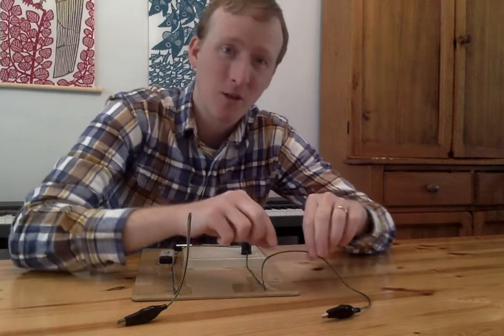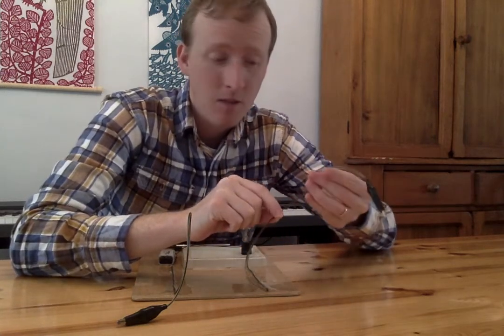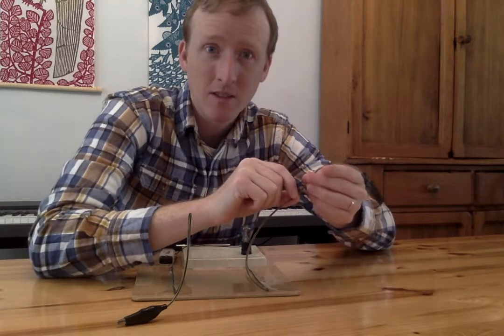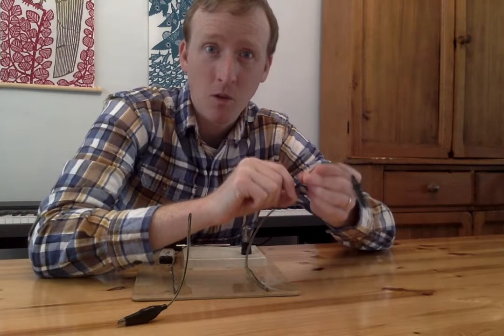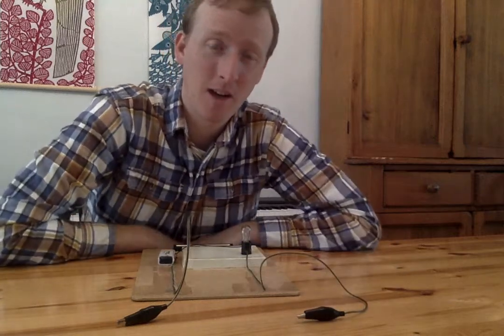Before we do this science experiment with electricity, we need to talk about electricity because electricity can be very, very dangerous. Electricity and things that go through wires like this are not toys, because if you play with wires and you play with the wrong wire, you might get electrocuted and then you'll get hurt really bad enough to go to the hospital.